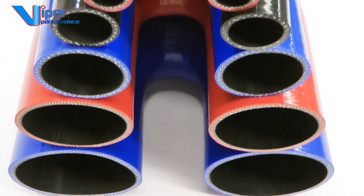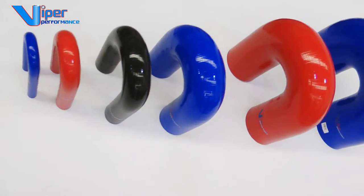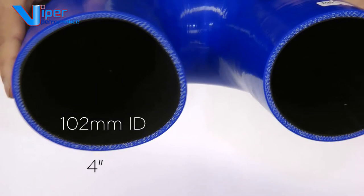Viper Performance offers the world's largest range of internal sizes to suit just about any application and industry — from very small 8mm water connectors to large bore, very tight radius U-bends at 102mm diameter, which is 4 inch.